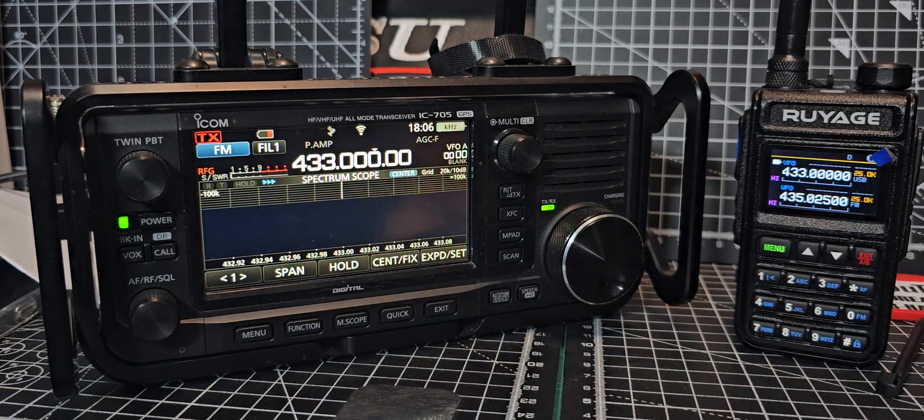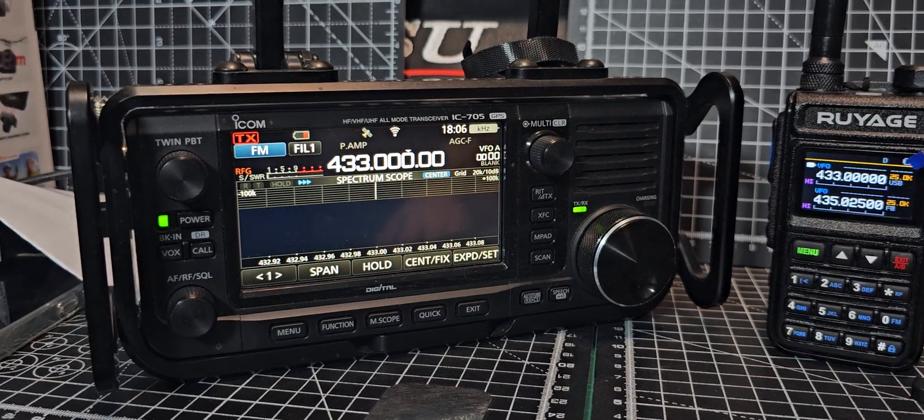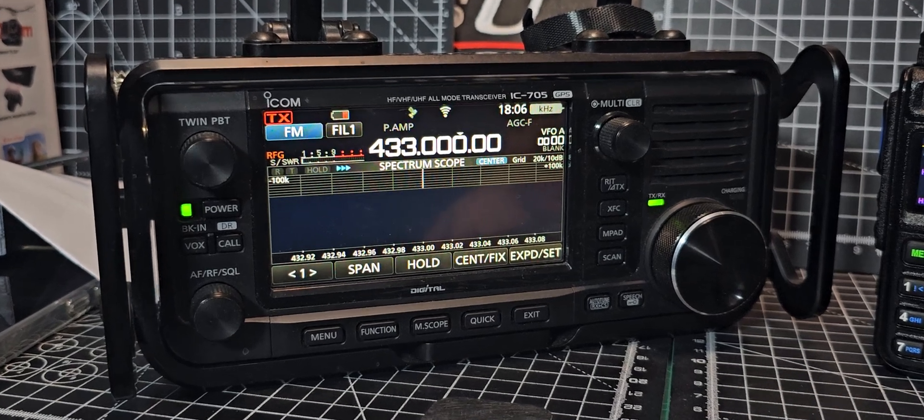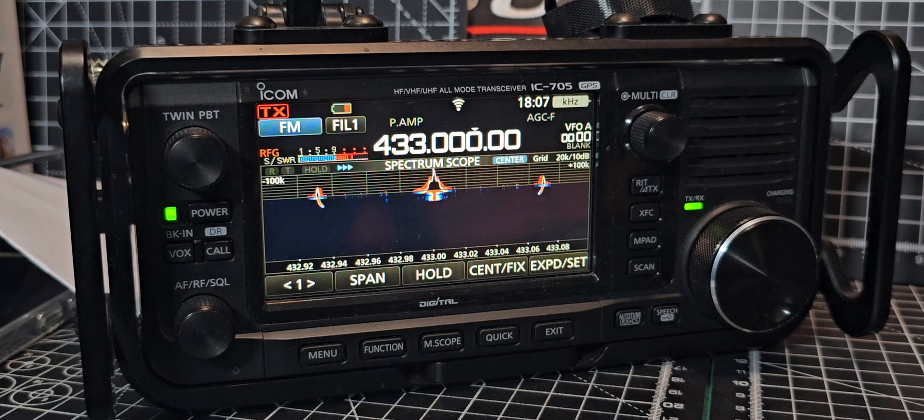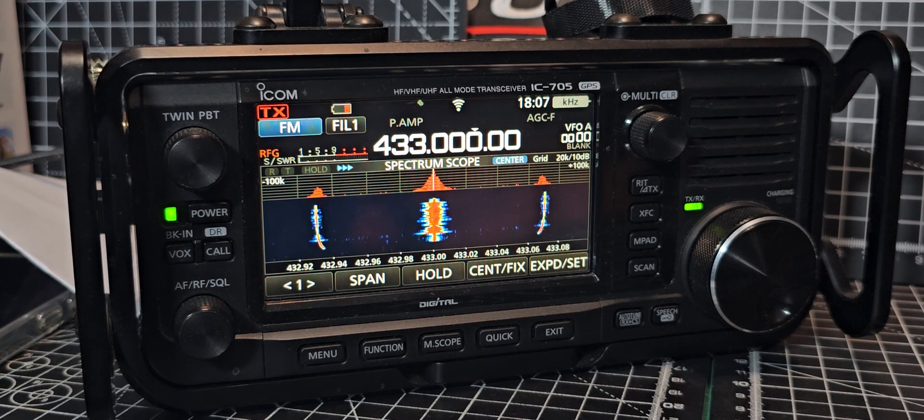Next thing we're going to do is show you that it does actually transmit and you can understand the audio on upper sideband on 70 centimetres. Just a very quick test — I'm going to go out in the room. M0 FXB test, M0 FXB test. You saw that.